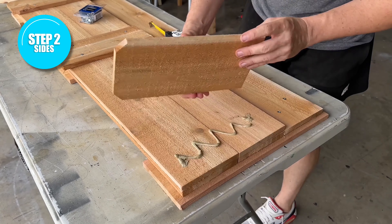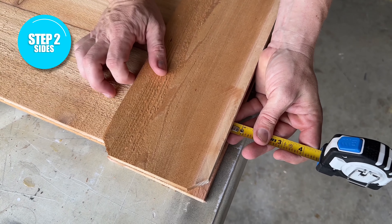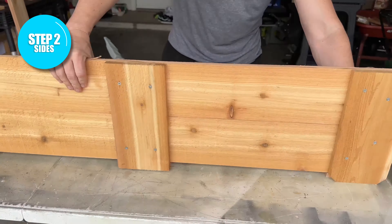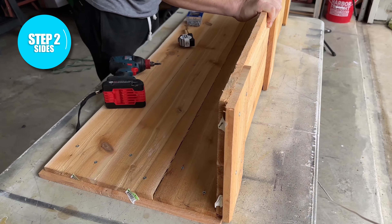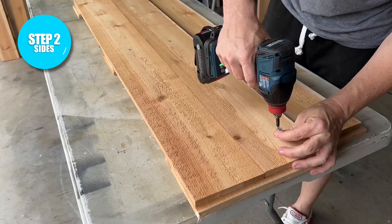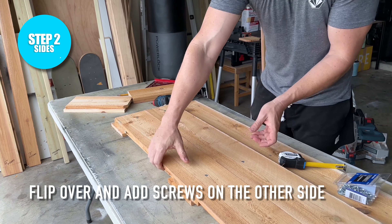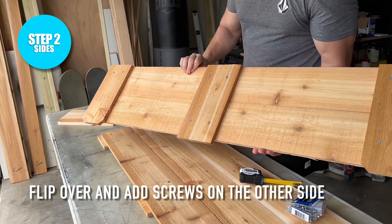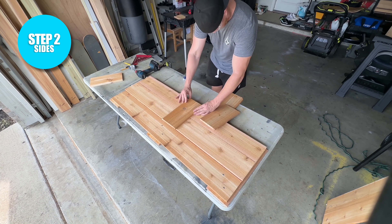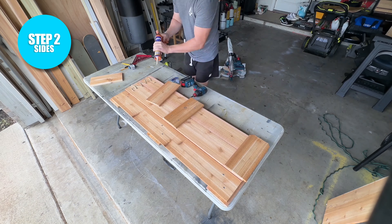The only difference with the side pieces is you're going to have an inch and a half of overhang on the ends and at the bottom. The top part is going to be flush so that we can add the trim to the top part later on. After getting all the pieces glued and screwed together, we can flip the piece over and add some screws on the other side exactly the same way we did the base. Once one side is completed, we'll do another side the exact same way.